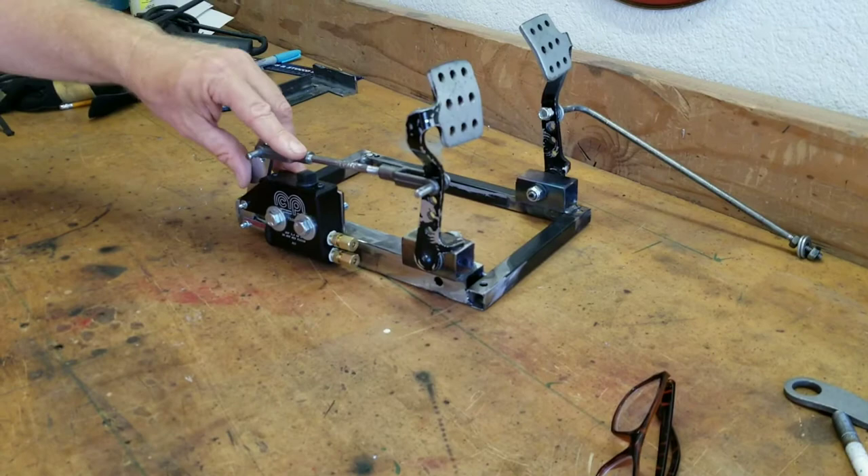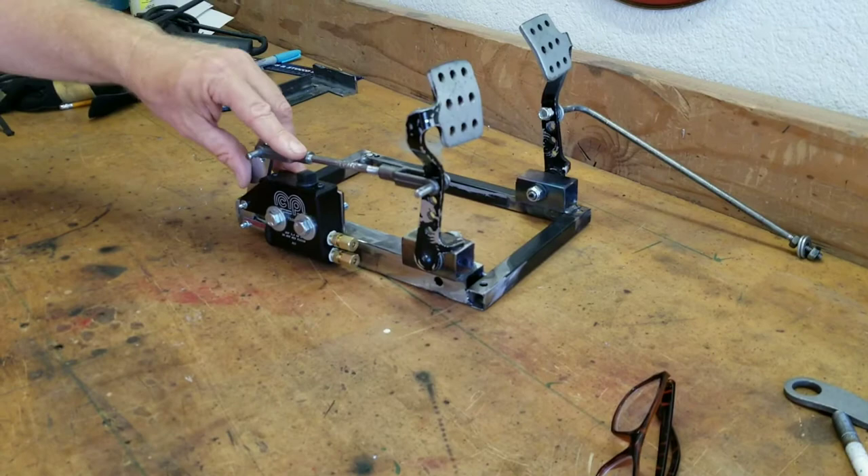Mechanical brakes also work fine. So if you want to do mechanical brakes, some of the stuff we're going to talk about may not apply, but the basics are still there. So let's show you how we did it.